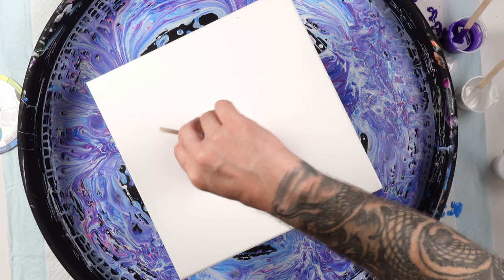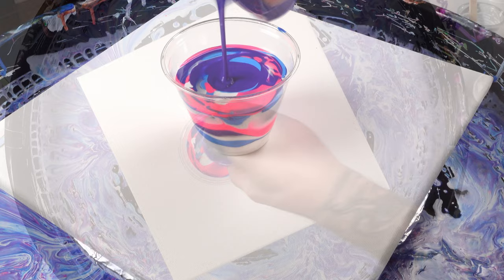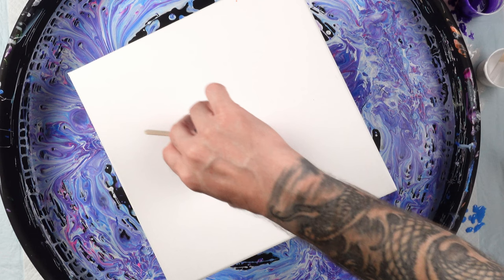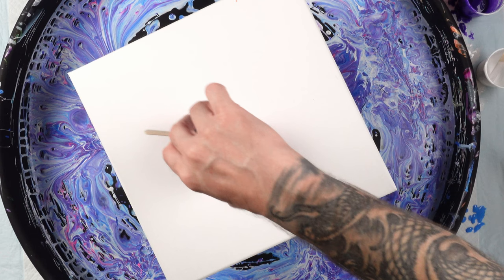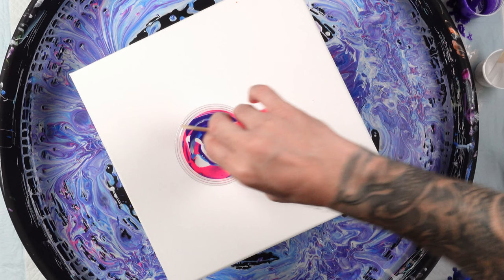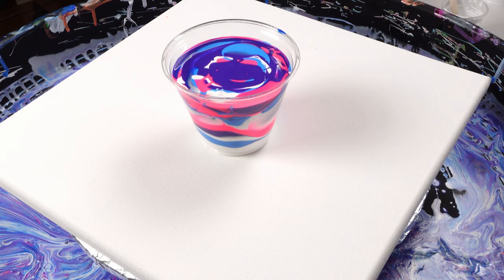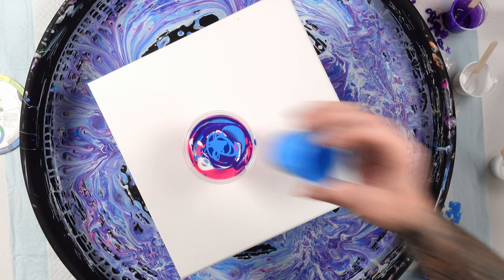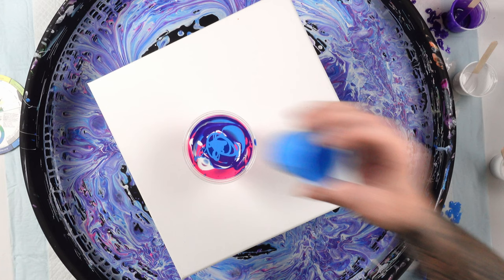I'm so excited to see what this is going to look like, because the pinks and blues together just create some really cool colors. I'm just alternating my dark and light. Question for you guys: where in the world are you watching this video from? I always like seeing those comments — some of you are in Australia, Britain, Canada, all over the United States. I really like seeing where everyone is, so let me know! All right, we are reaching the end of our colors.